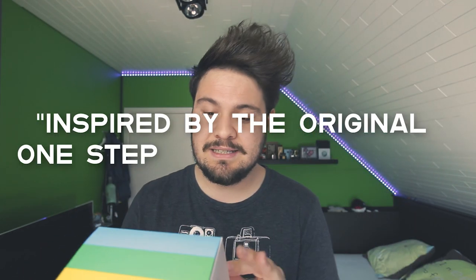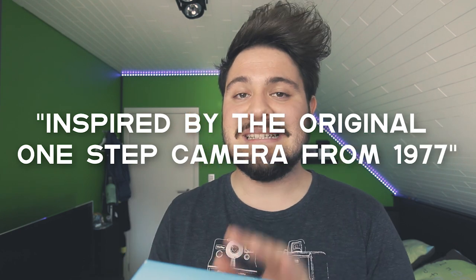With all that talking aside, let's check out what this camera looks like and what we can do with it. It is, and I quote, 'inspired by the original One Step camera from 1977' — so it's a 40-year-old design. You can actually see the resemblance — I totally dig this shirt too, look at this.